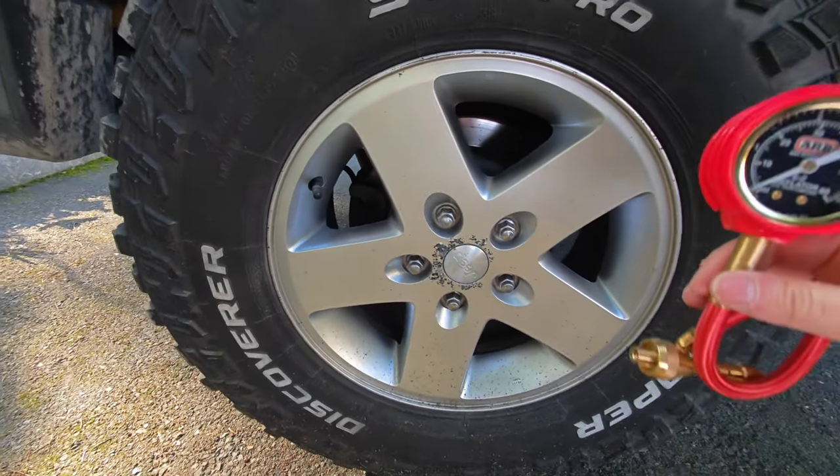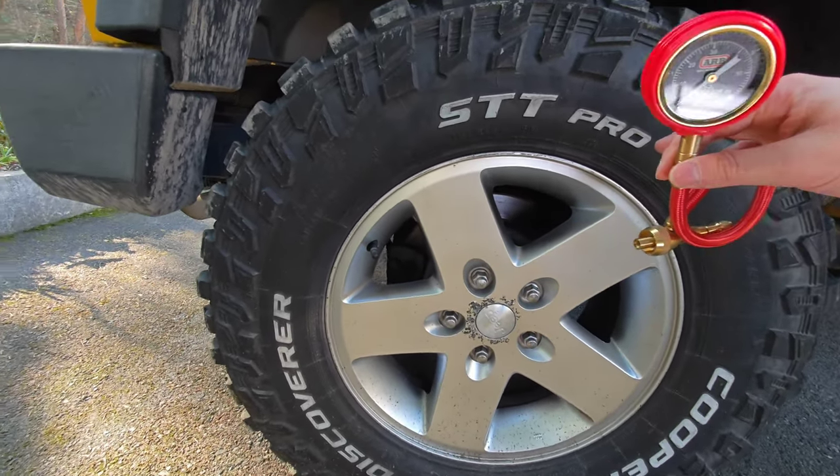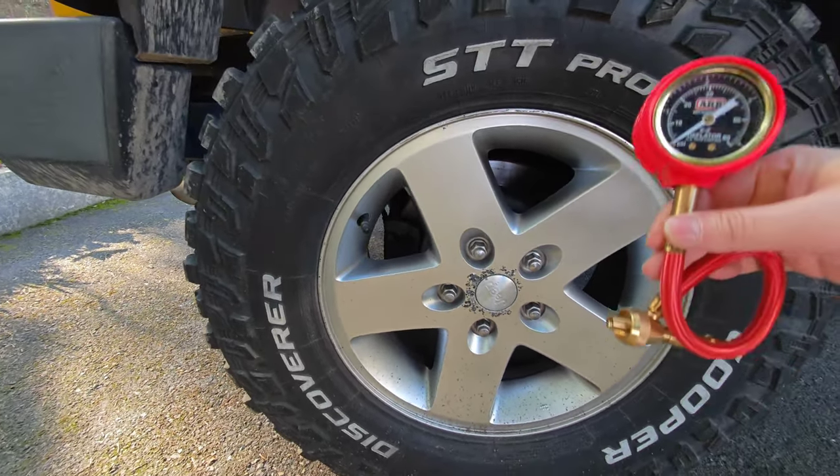20 PSI is ideal for service. I know it is down to 15 PSI in America, but I will stay at 20 PSI pressure.